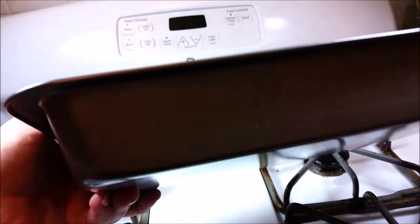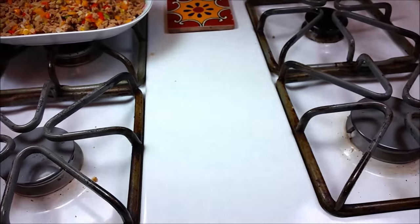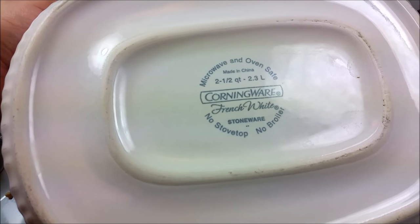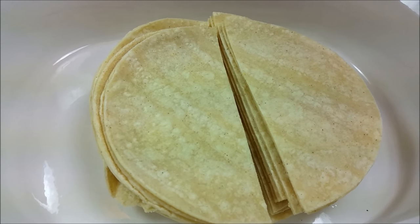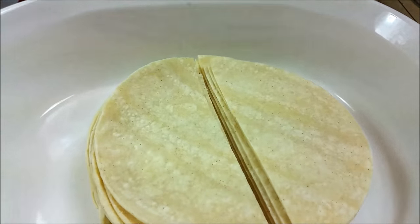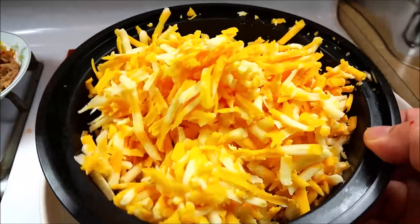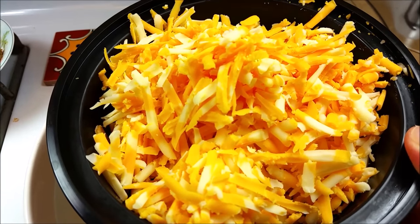For this recipe you can use a 9 by 13 inch baking pan, but I'm going to be using my two-and-a-half-quart casserole CorningWare dish. I have about 10 to 12 corn tortillas sliced in half, and we are going to layer our enchilada casserole much like a lasagna. I also have two and a half cups of shredded Colby Jack cheese — you can use any cheese you like. Two and a half cups is good for this recipe.